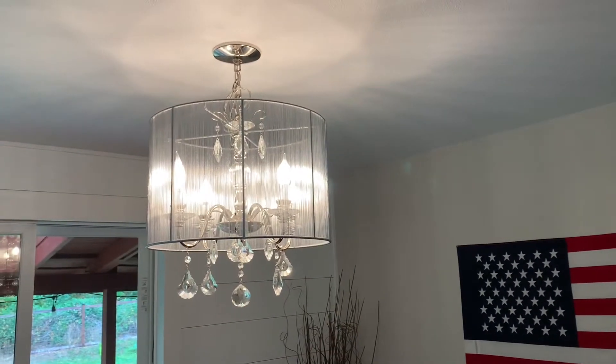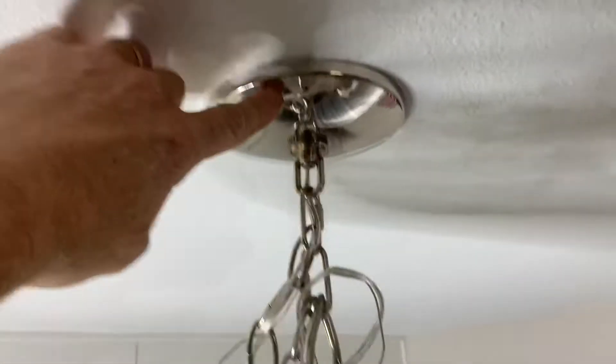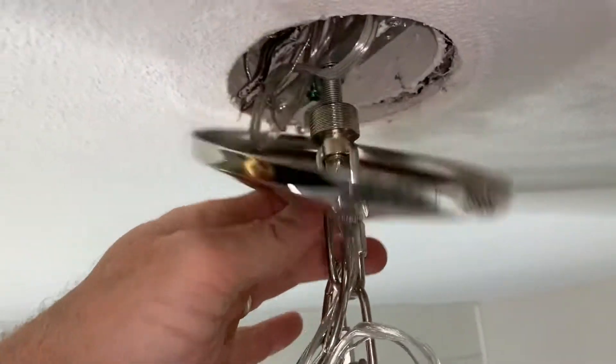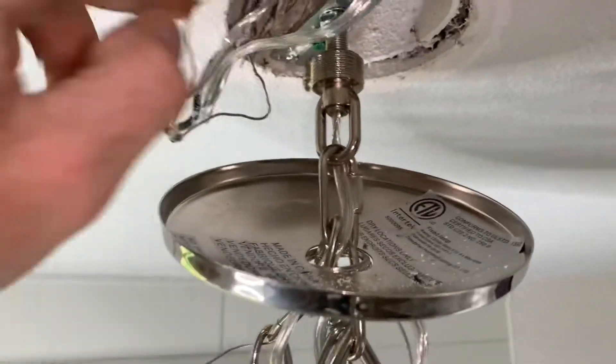Hey folks, I'm gonna remove this chandelier. First thing I'm gonna do is kill the power to it. Now that the power is off, time to go ahead and take this off — this thing just comes out like that. It exposes the wiring, and I'm gonna double check before I pull this out.